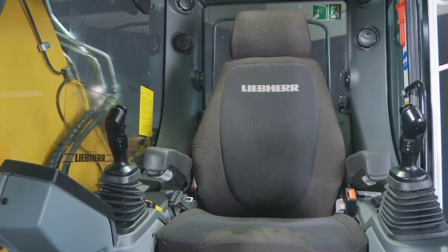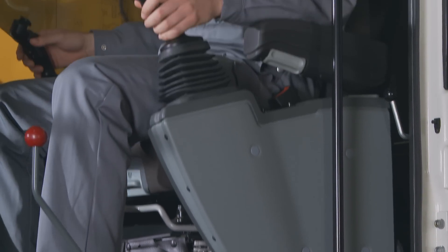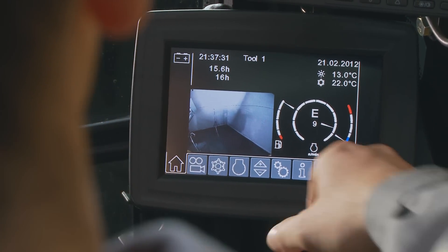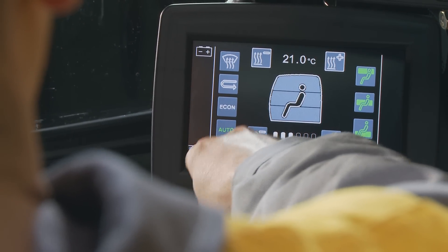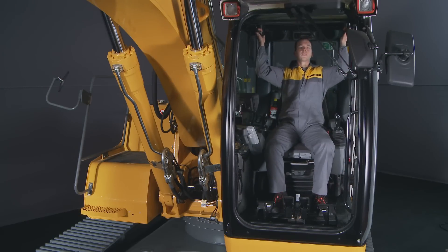For a driver working eight hours, that means being eight hours in the cab. That's why Liebherr has focused on cabin development and comfort. The seat is suspended both horizontally and vertically, and is optionally equipped with air conditioning and heating. The machine is equipped as standard with a touchscreen that allows you to control the radio and air conditioning, and the fully retractable windscreen provides optimal visibility for every job site.